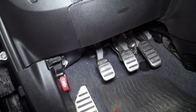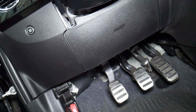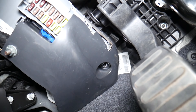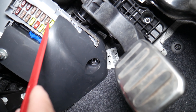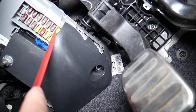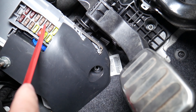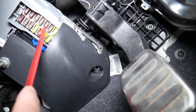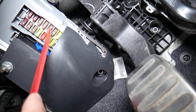If you come right here under the dash, the third fuse from bottom to top on the right side — that's the one. It's a 5-amp fuse, and that 5-amp fuse is the fuse for the parktronic.